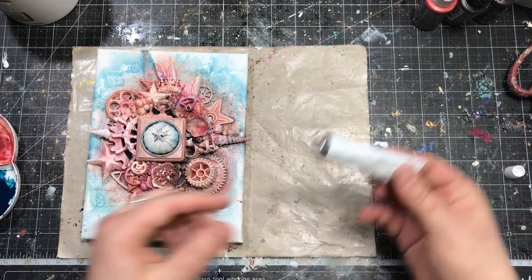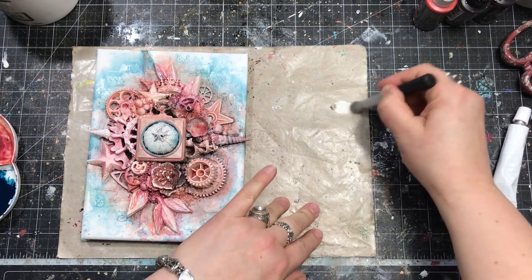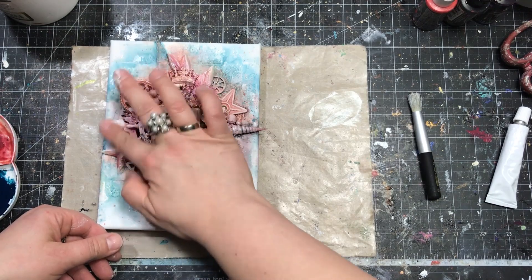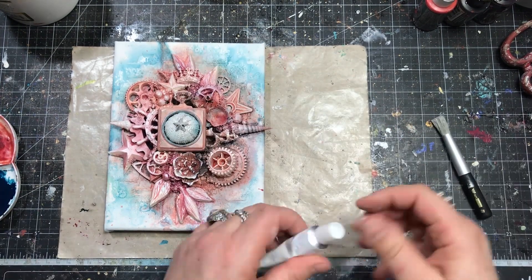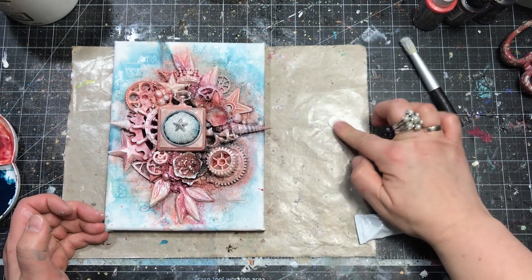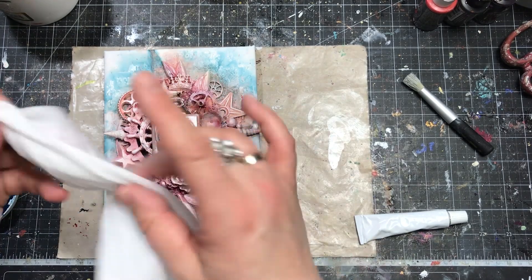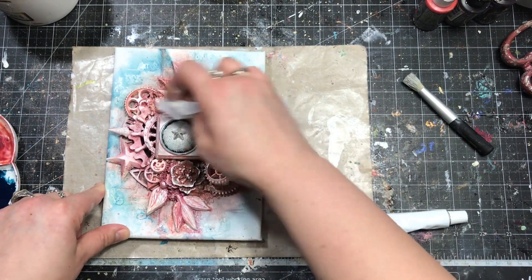My paints are dry, so now it's time to work on the highlights using a new product from my 2020 autumn collection — Metallic Wax in White Pearl color. Metallic waxes are permanent after drying and water-resistant, making them great for finishing touches, so I recommend using them as the last products on your projects. I'm going to use both my finger and a brush to highlight the details of my dimensional composition, touching the tops of embellishments with this white pearly color to make them more visible, more dimensional, and beautifully shiny.